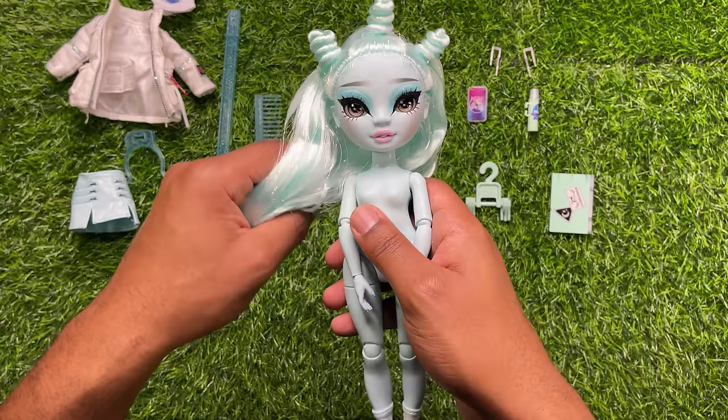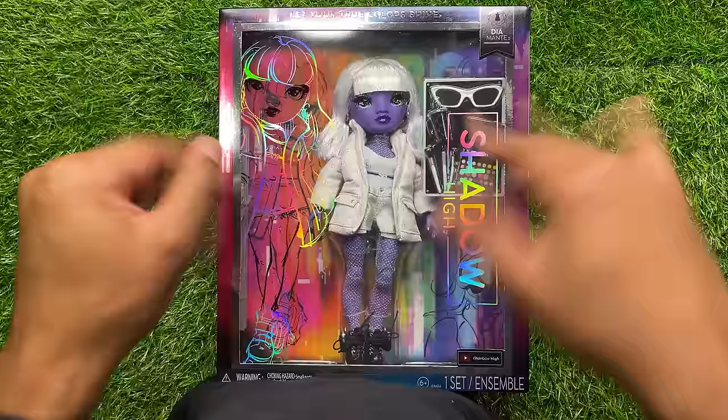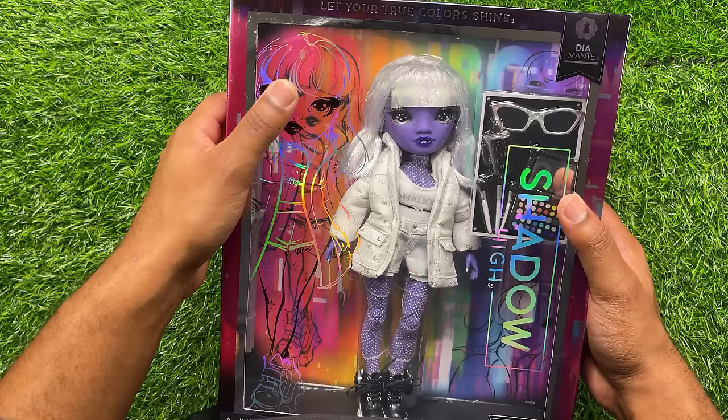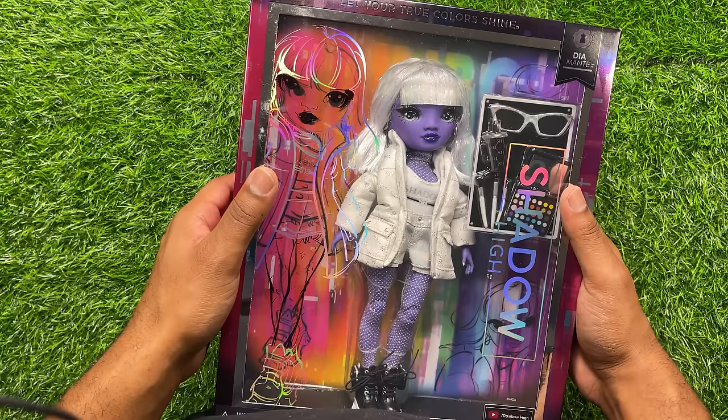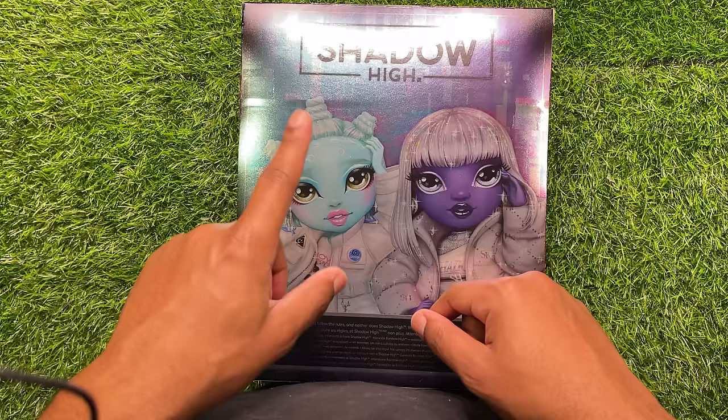Next, we'll take a look at Diamante. The box is the exact same as Zoe Electra's, but of course you can see Diamante's logo right here. If you line it up, it does look holographic. On the back of the box, it is the exact same picture as on Zoe's — a picture of Zoe and Diamante together. That's all I'm going to go over about that.